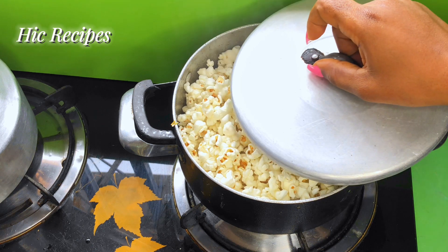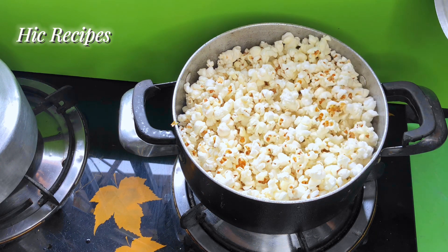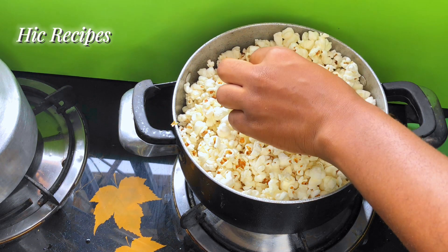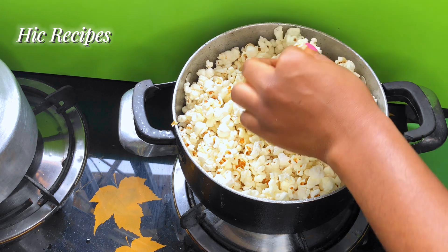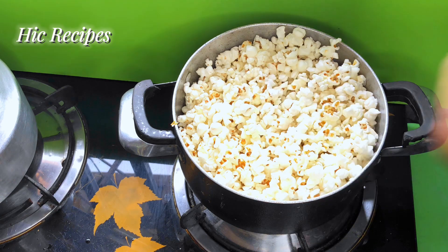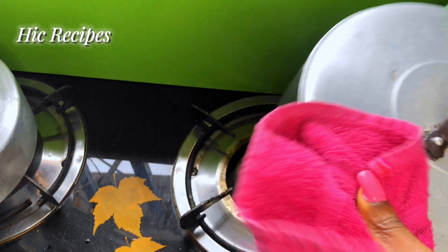Look how amazing this popcorn is — there was literally no popcorn seed left at the bottom. Amazing! I want to remind you, please always make sure your heat is on low so that your popcorn will have enough time to pop and not burn.